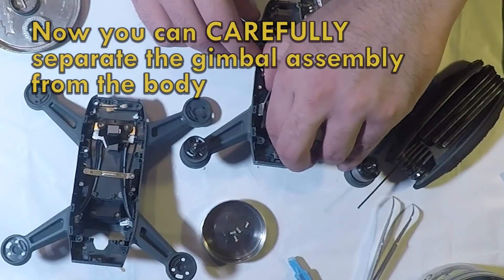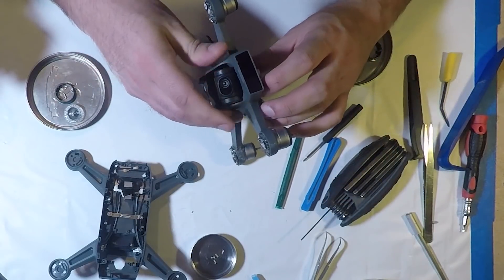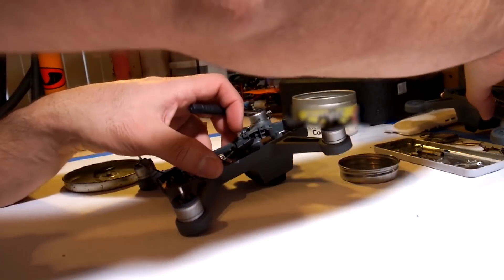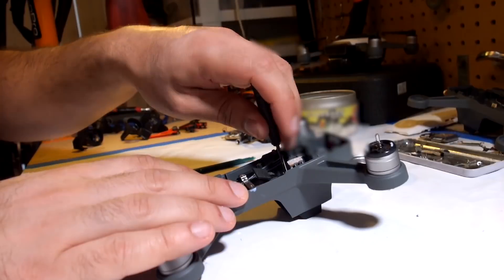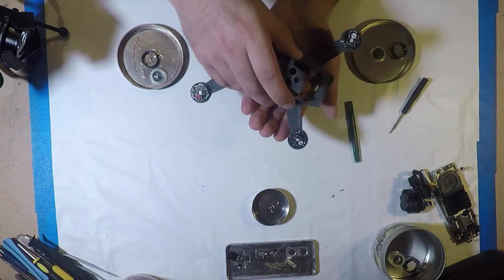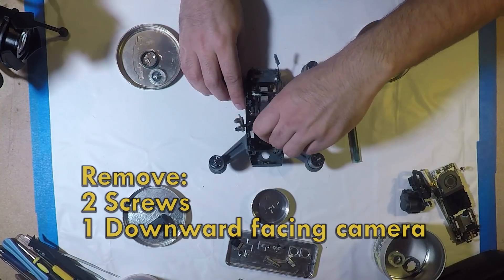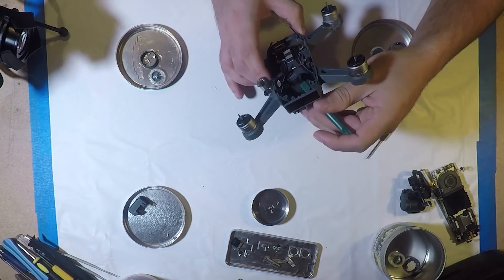Now you can carefully remove the entire gimbal assembly from the body. Next, remove the two screws that sit on top of the plastic box covering the downward-facing sensors, and remove that plastic cover. Carefully peel off the wiring attached to those sensors — you will need to reinstall this wiring into the new body. Now remove the two screws that hold the downward-facing camera. The camera should pop right out once these screws are removed.